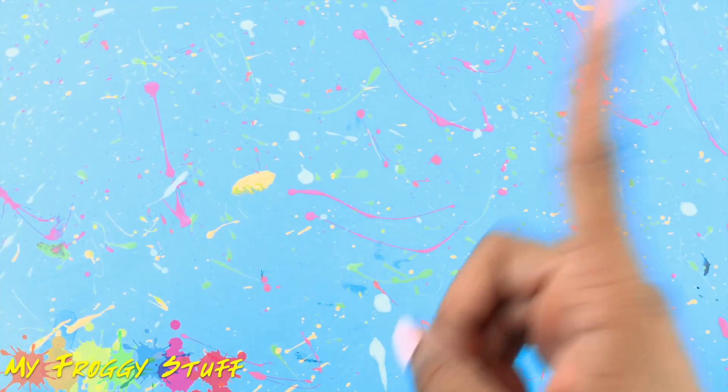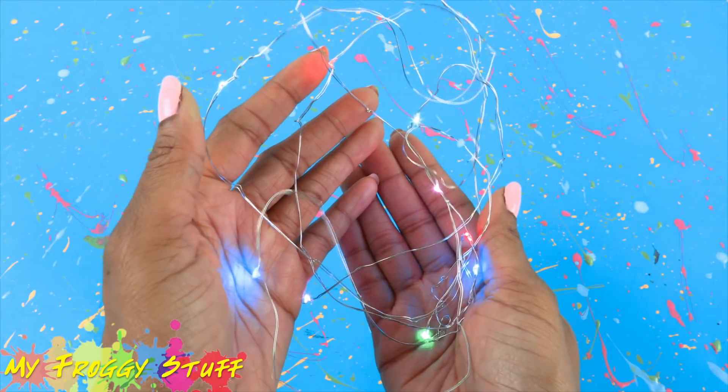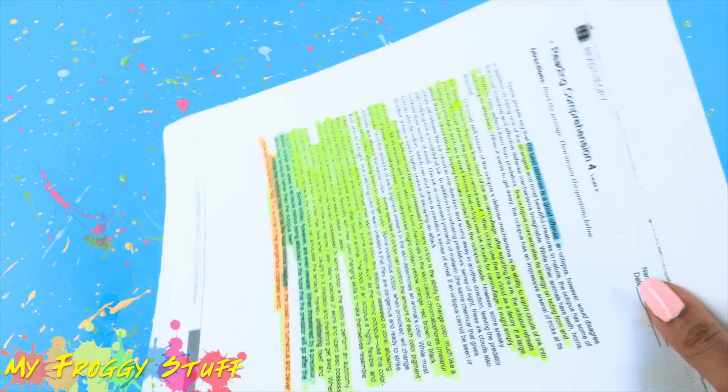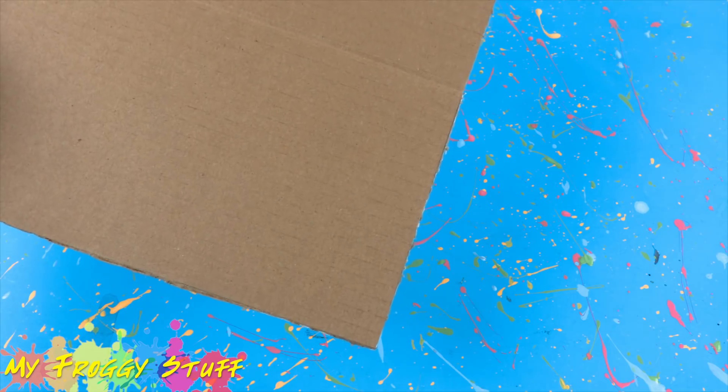This week they made mini lightsabers, so we are going to make a lightsaber doll bed using LED mini wire lights, clear glue sticks, recycled paper, scrapbook paper, recycled cardboard, and glue.